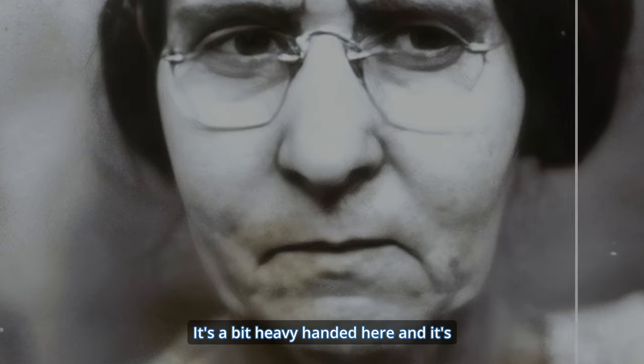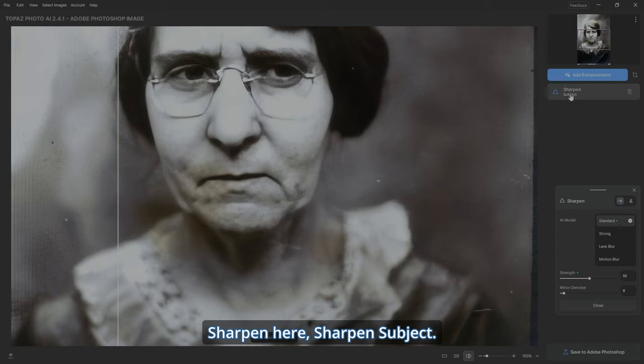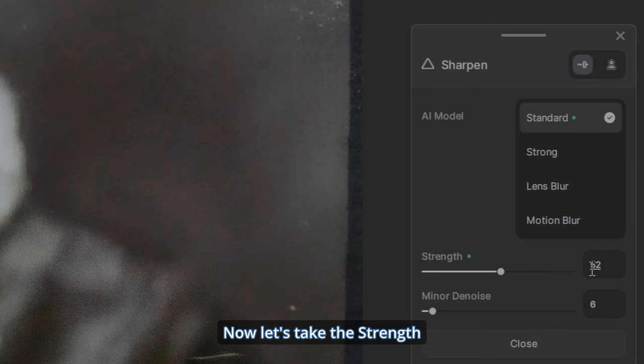It's sharpened it, but it's a little much — a bit heavy-handed — and it's actually created some noise in the picture, which we don't want. So let's go to Sharpen > Sharpen Subject, take the strength, and move it down to about 35. There we go.